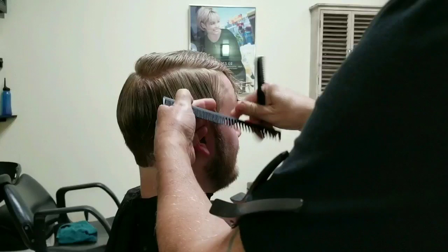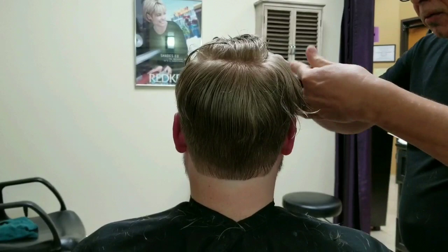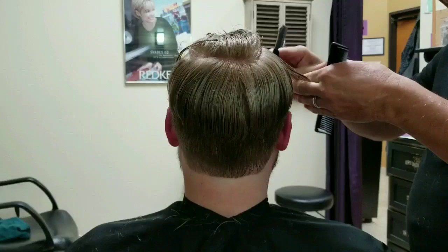As you can see, I'm going a little bit higher and I'm working my way down to the ends. This is removing bulk and at the same time blending the ends to the bottom.